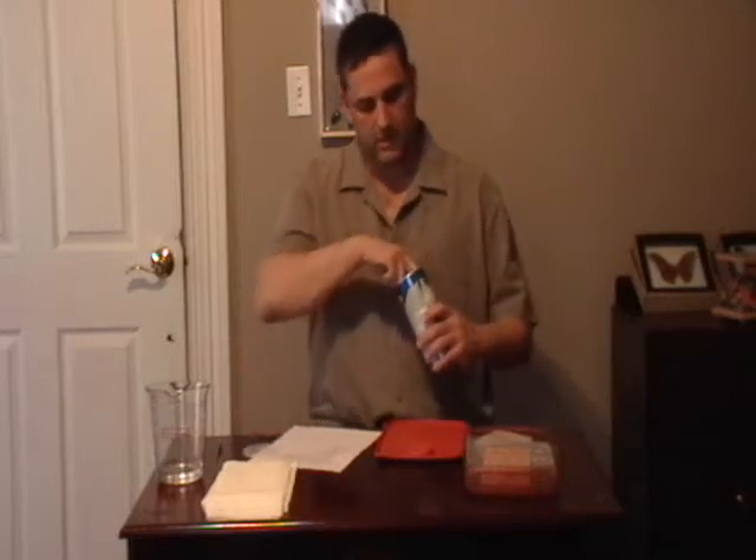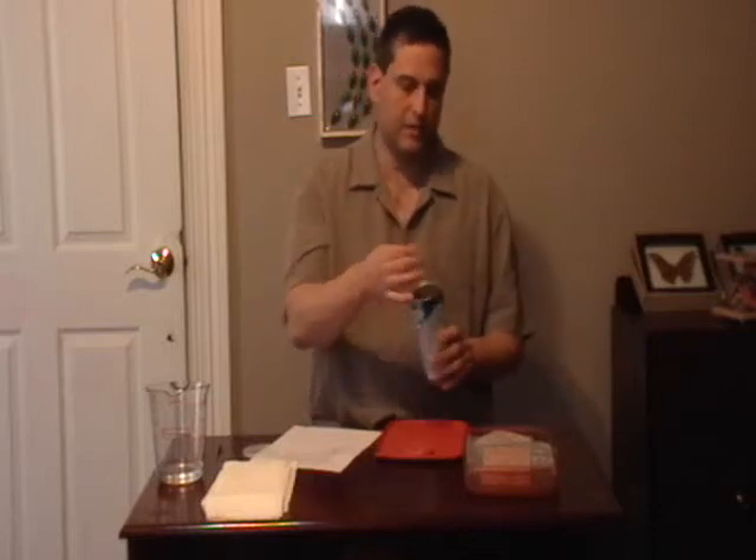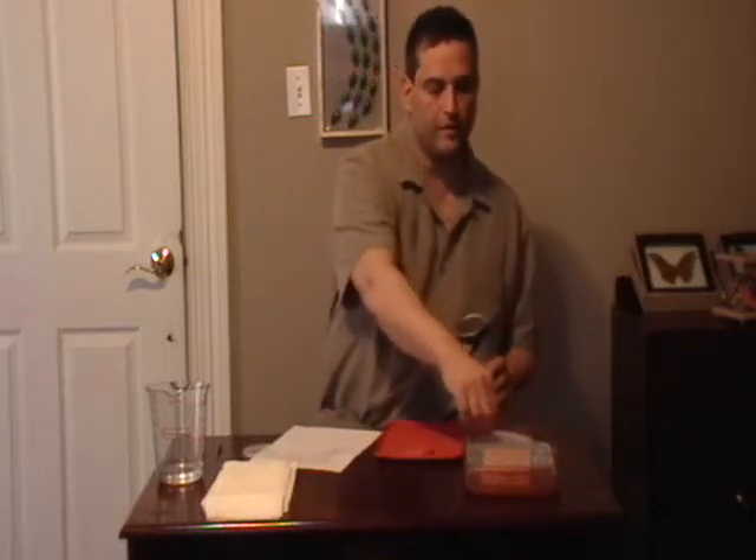Now you're going to need to take some moth crystals. What the moth crystals do is they're going to keep mold and mildew from forming while you're leaving all that moisture in there. Some places I've read suggest moth balls, but I suspect moth crystals work better at keeping the mold and mildew out. So that's what I use — moth crystals.